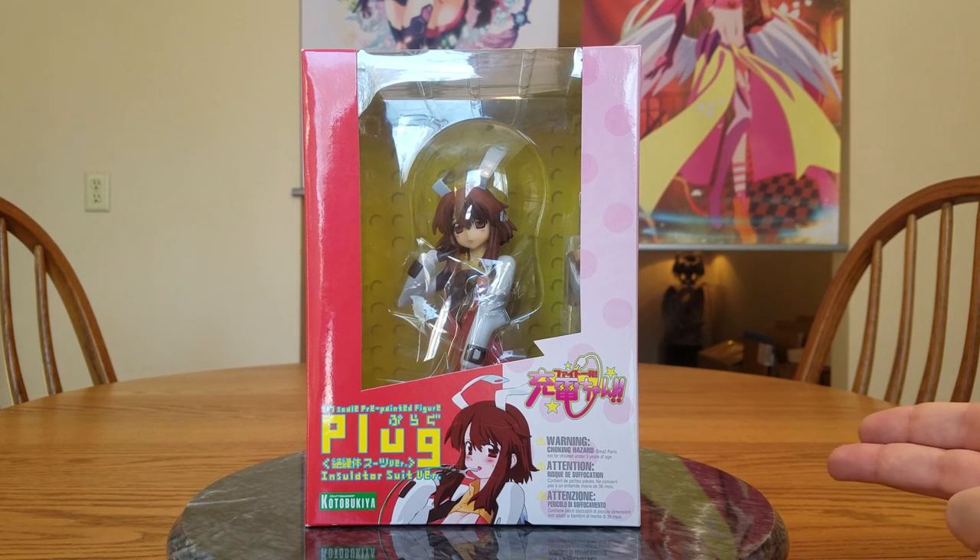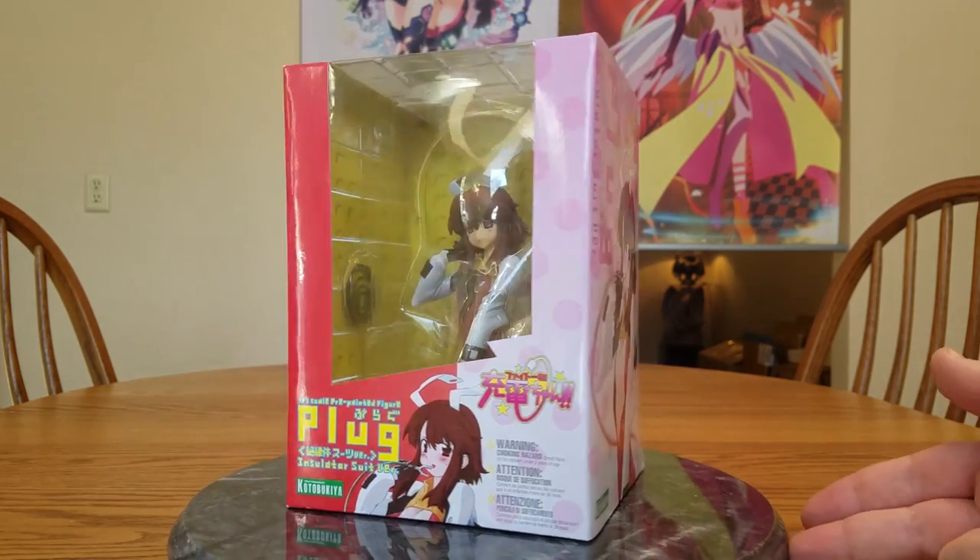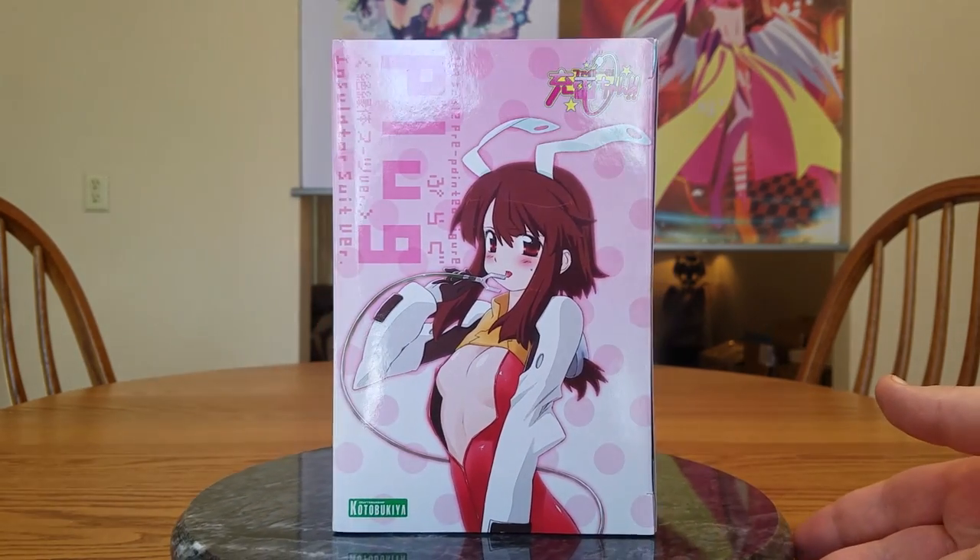I saw her pop up on AmiAmi pre-owned one day when I was just browsing and I said I'm buying her. For 20 bucks, can't go wrong.